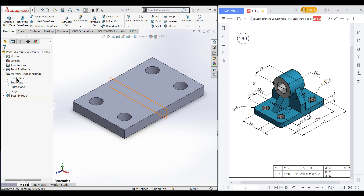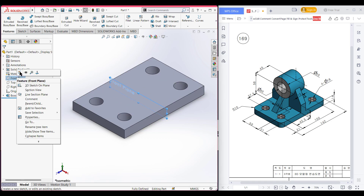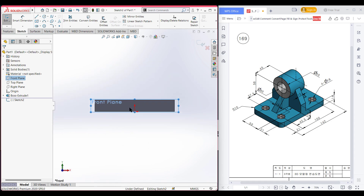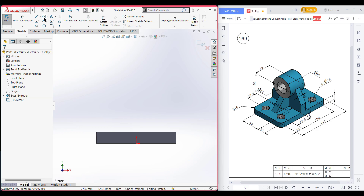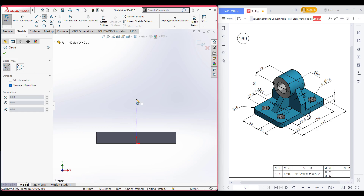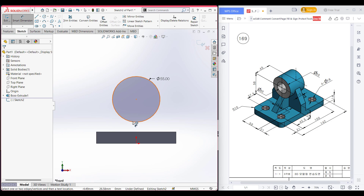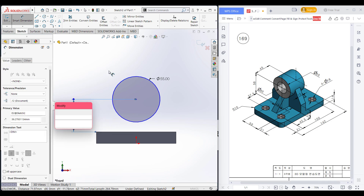Let me demonstrate. I'm setting the front plane now and sketch, now normal to it. Now zoom out and place the circle to the center. This circle has a dimension of 55 diameter. Now select the smart dimension tool and this circle has a distance of 58 units.